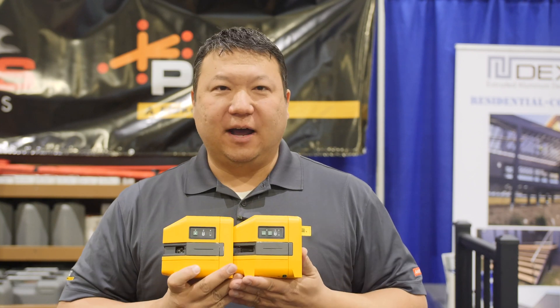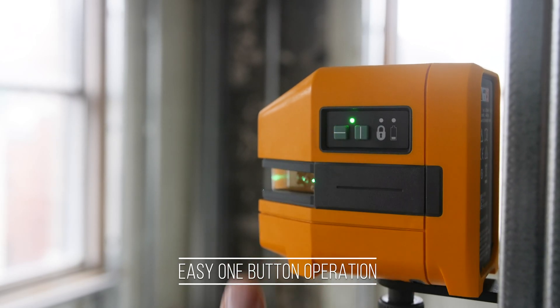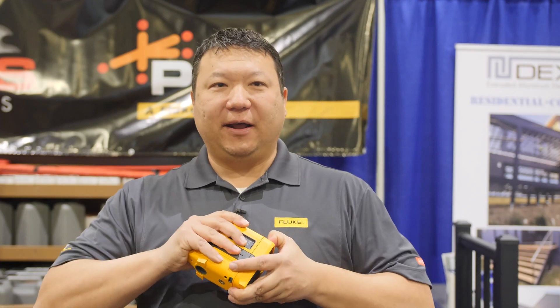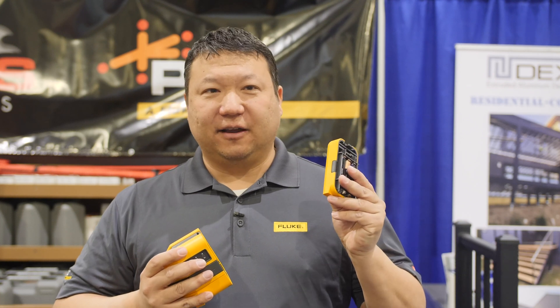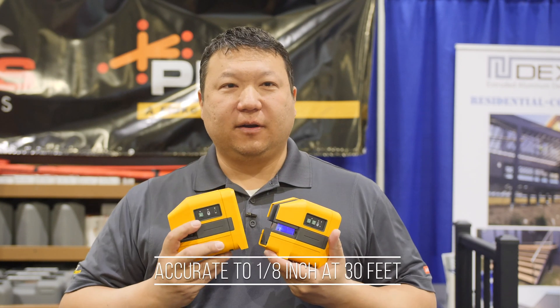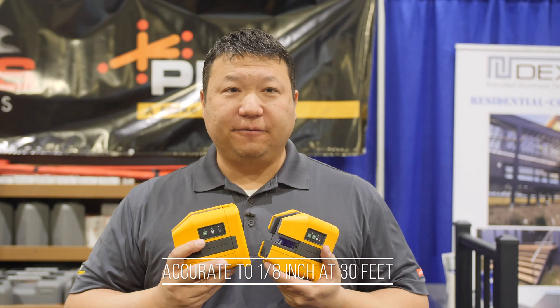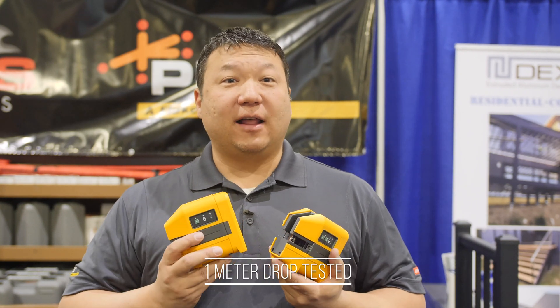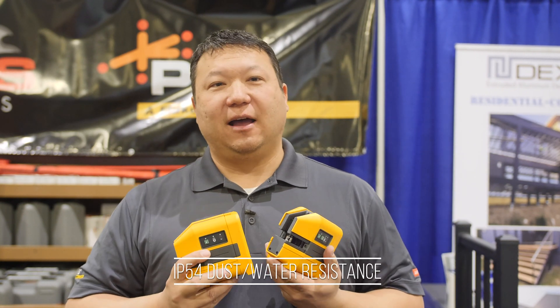Our buttons are now easy one-button operation — no more toggling. All the lasers feature a removable battery pack; we have alkaline, and you can buy this as an accessory. In the future, we will also have a lithium-ion rechargeable battery available. All of these laser levels are calibrated to an eighth of an inch at 30 feet for accuracy. They all have a one-meter drop test and are all IP54, which means you will have dust and water resistance on the job site.